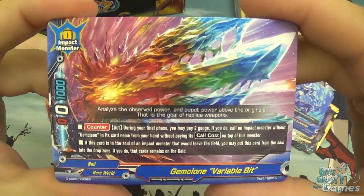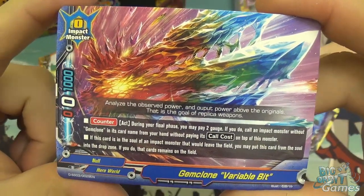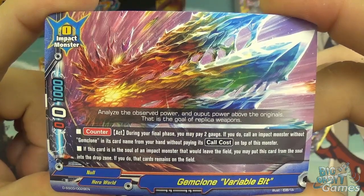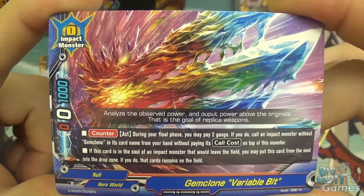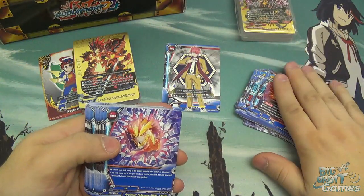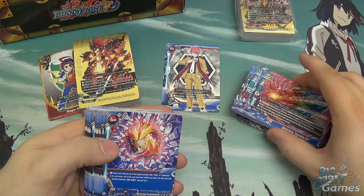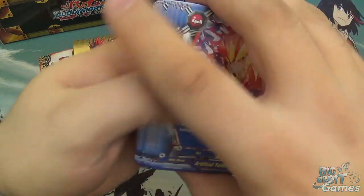Gem Clone Variable Bit is size zero, zero attack, zero crit, and 1000 defense. It has counter act: during your final phase, pay two gauge to call an impact monster without Gem Clone in its name from your hand without paying its call cost, on top of this monster. And if this card is in the soul of an impact monster that would leave the field, you may put this card from the soul into the drop zone and the card remains on the field - it's like an additional level of soul guarding. You get two of those. There are a lot of twos in the monsters, so this is one of the decks where you probably want to get additional impact monsters to beef it up.